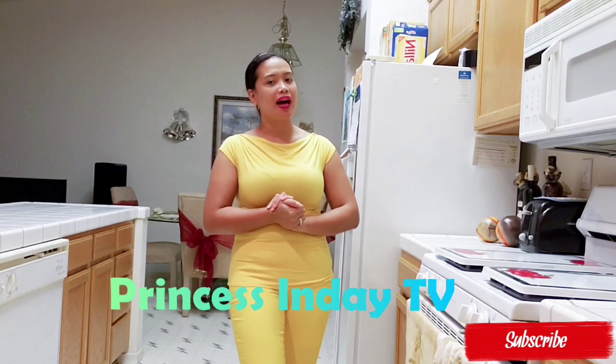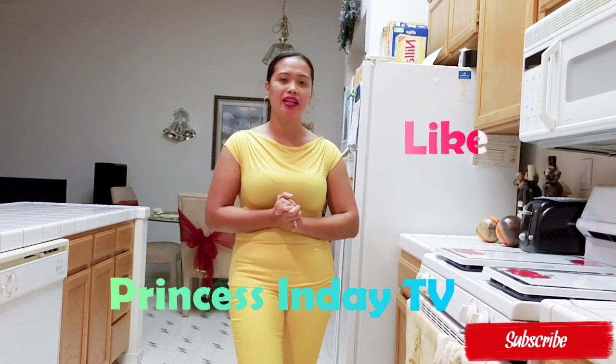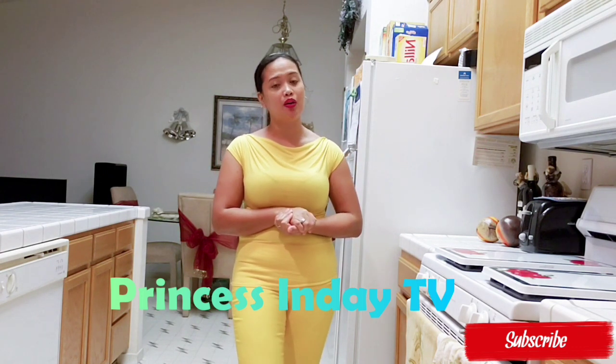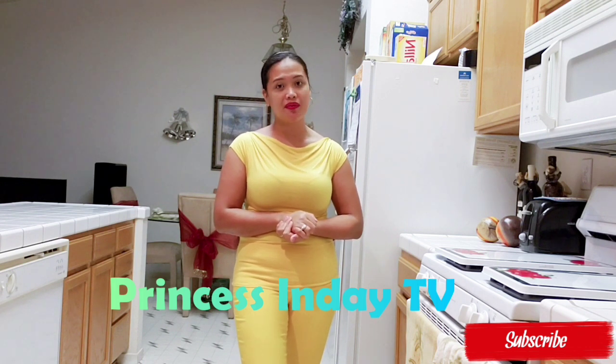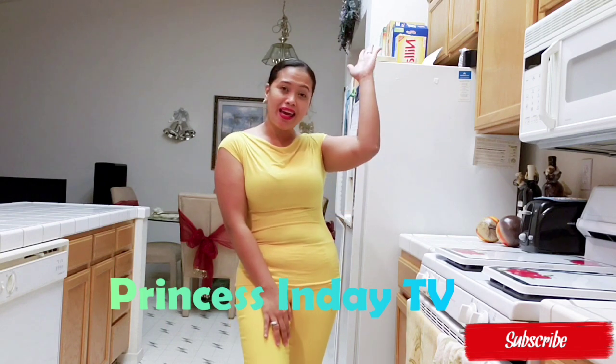But before that, I'm going to ask you something. Please subscribe, like, and hit the notification bell. In that way, you'll be notified next time when I upload some recipe videos. So now, let's get started!